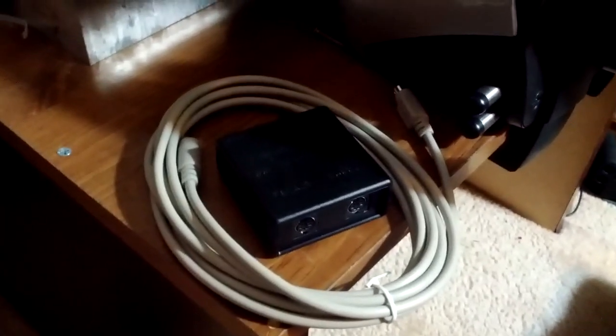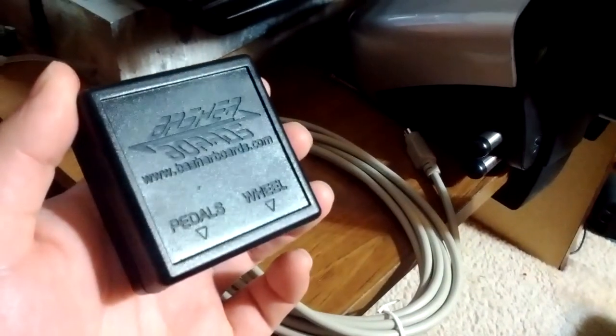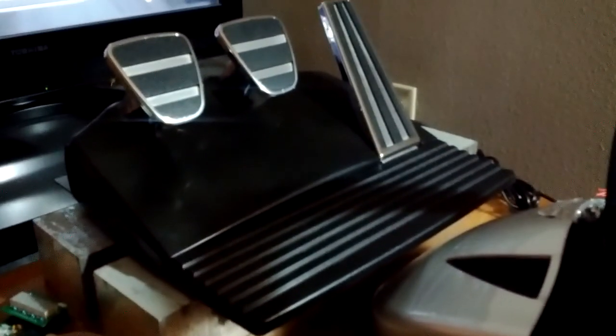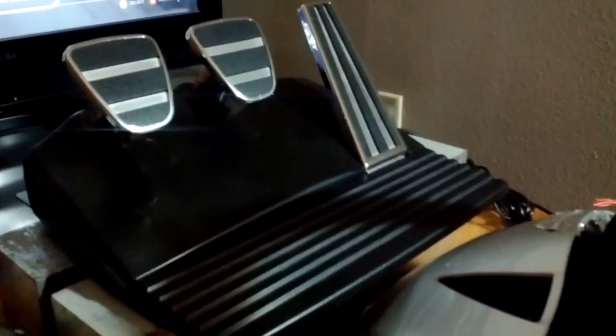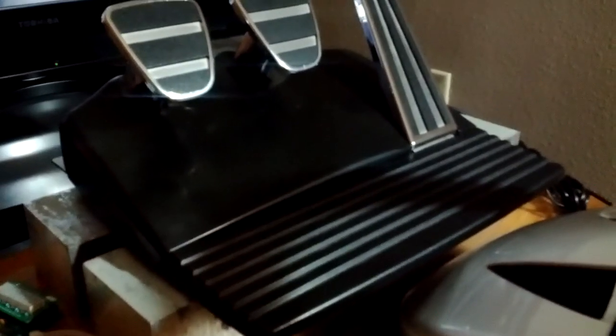I wanted to show you this little device that I made. It's a little filter for the Fanatec standard pedals. I've been dealing with issues with my pedals for a long time — I've taken them apart I don't know how many times. They're just a huge pain, but I don't feel like spending the money on a set of Club Sports or whatever, so I tried to figure out what the problem was.